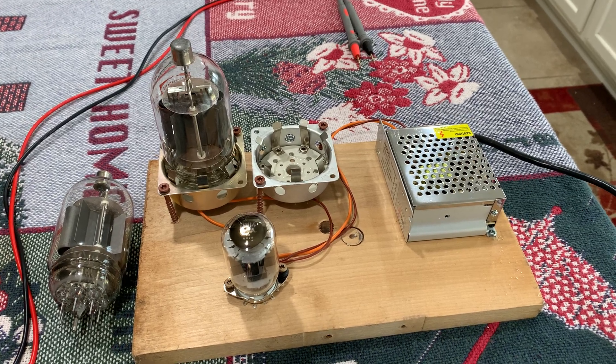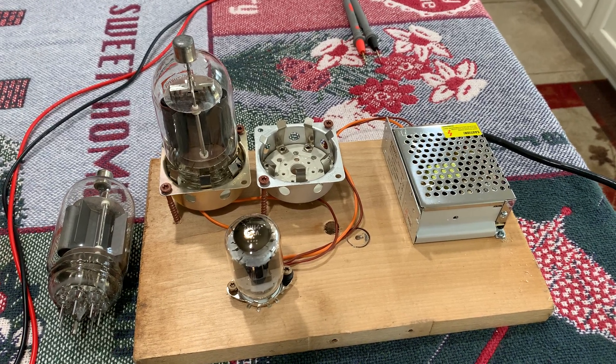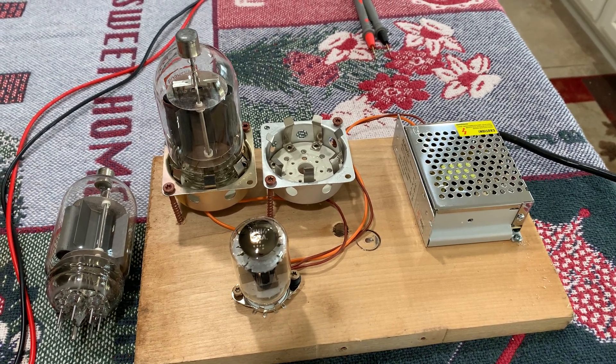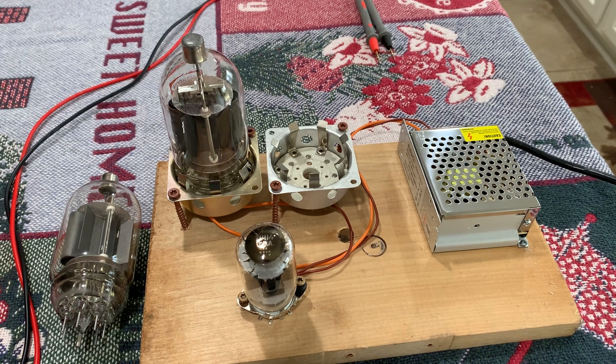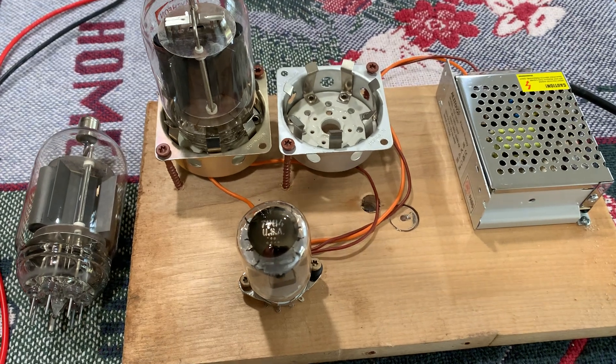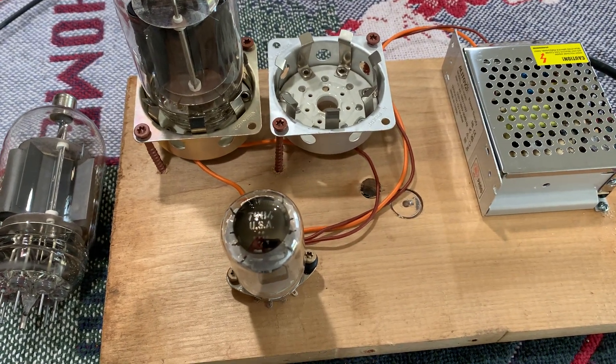Hey, it's W5HRO. I decided I have enough parts and I'm going to go ahead and build a little 10 meter amplifier for AM using a pair of 4D32s in parallel and a 7984 compactron tube to drive it.